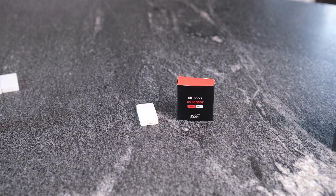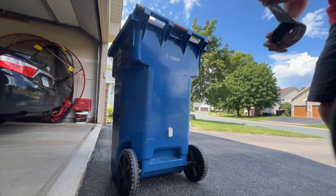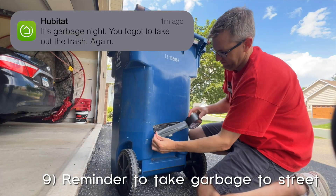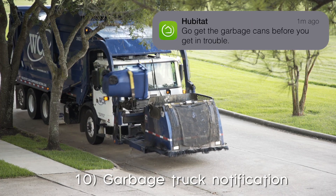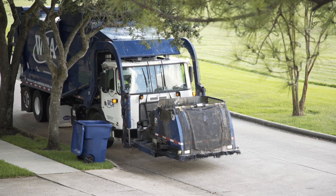This little tilt shock sensor has a lot of potential for long range. I slapped one of these on the garbage can, so on garbage night, if it hasn't detected any shaking by nine o'clock, it sends me a reminder to take the can to the curb. And then on garbage day, once the garbage truck picks up the can and tilts the sensor, I'll get another notification sent to my phone to bring the can back up to the garage. Now that I think about it, why am I getting that notification? I should be sending that to my kid's phone.